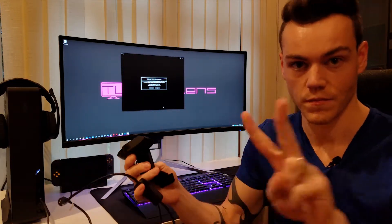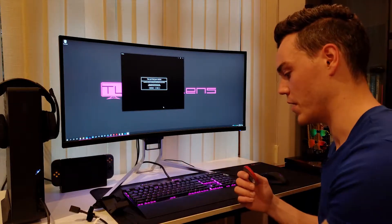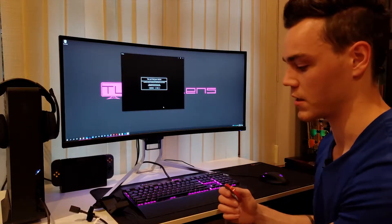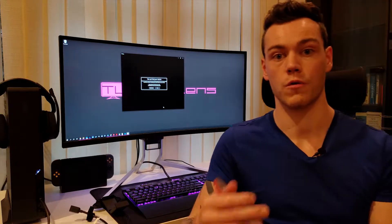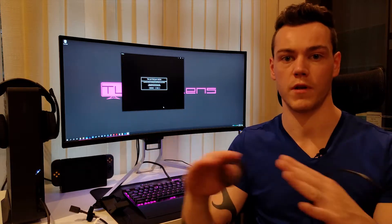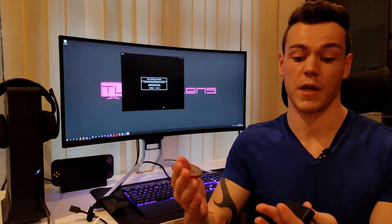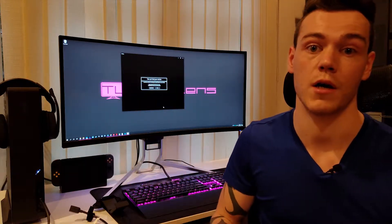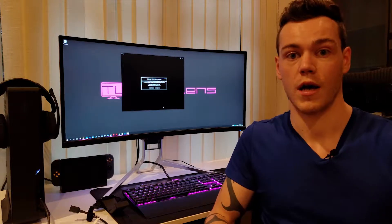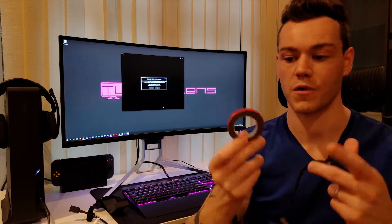Step number two after testing is figuring out where we're going to route it. What I want to do is be able to mount the switch on the underside of the desk so that when I get a video call, I can turn on my webcam, answer the call, do what I need to do — and when that video call is ended, I want to be able to turn off the webcam using the switch. We need to be able to mount it conveniently without having to fish around anywhere behind the PC.